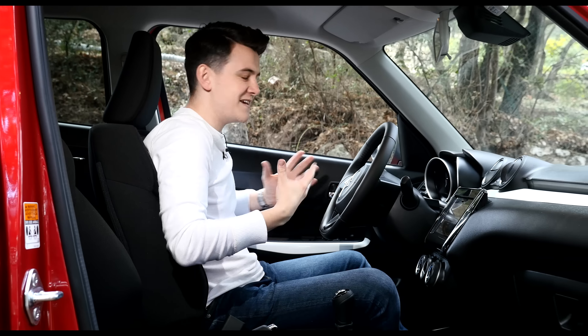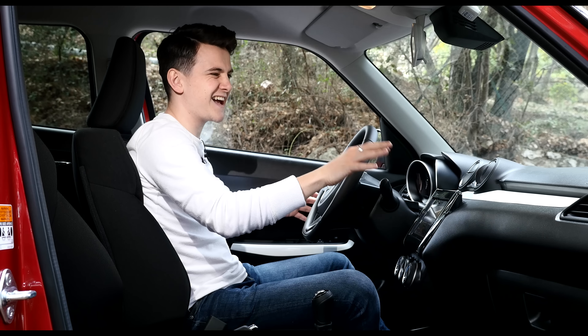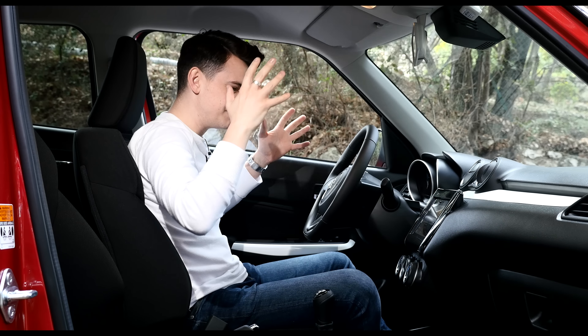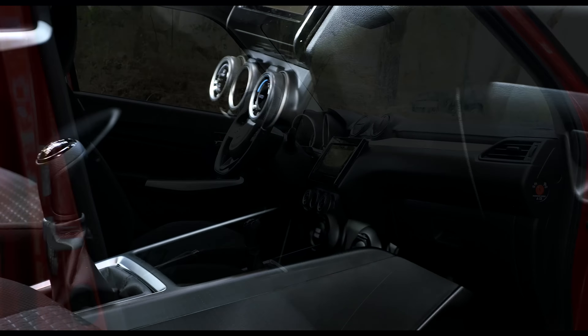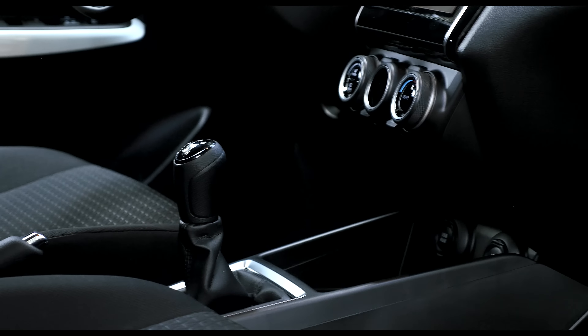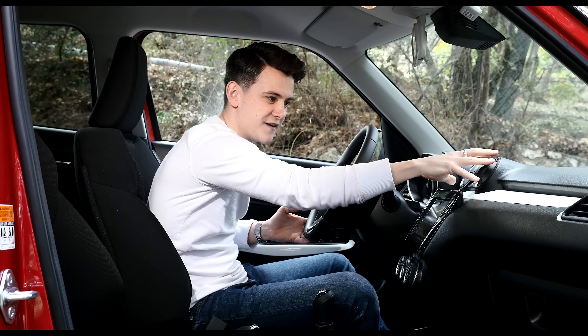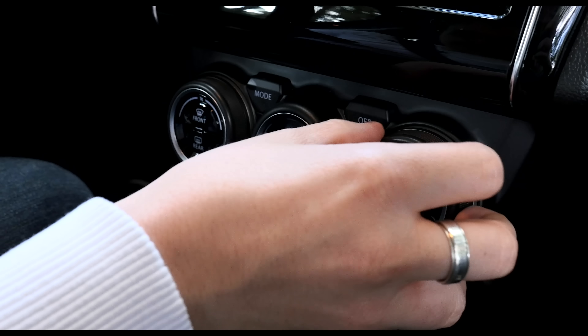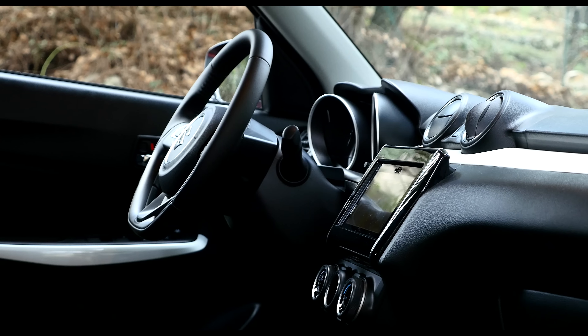Usually when you climb inside a Suzuki, it feels like a Suzuki — especially with the Swift, with its light doors and its almost die-cast model-esque dashboard. But it doesn't feel like that anymore, and it feels much more in line with its supermini competition. It's the little things that make the difference, like the new sportier flat-bottom steering wheel, these round air vents, a new air-con setup, and a new seven-inch touchscreen which comes with Apple CarPlay and Android Auto.